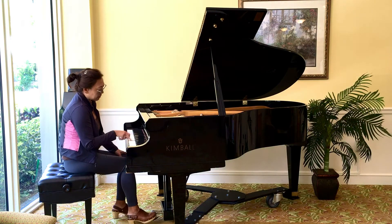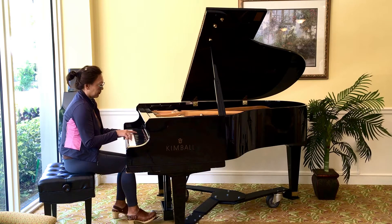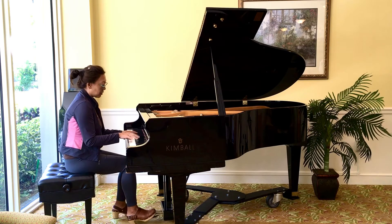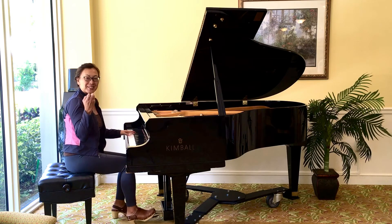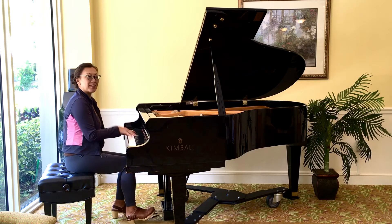I don't know if it's the pedal. Or, I like the action. Yeah, the action's snappy. I like the softness, you know, when I play soft. Yeah. It still comes out like singing.